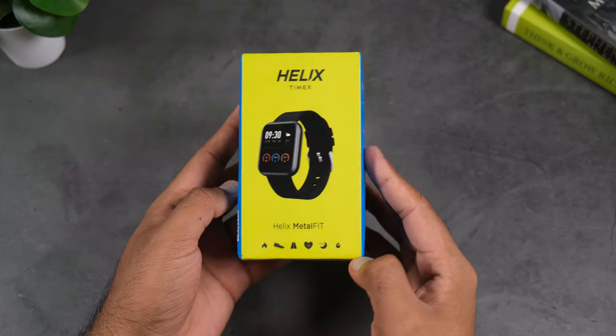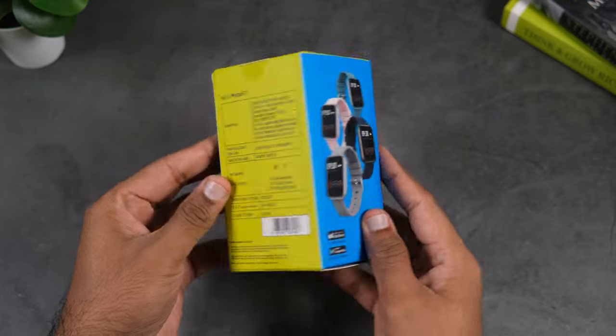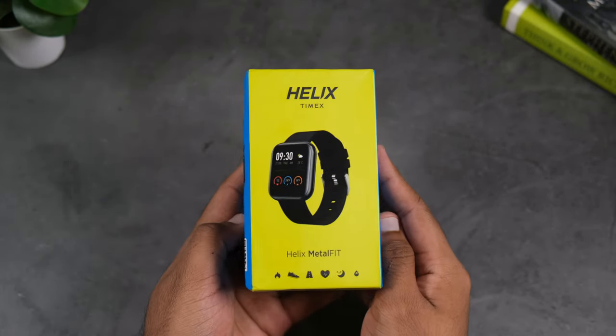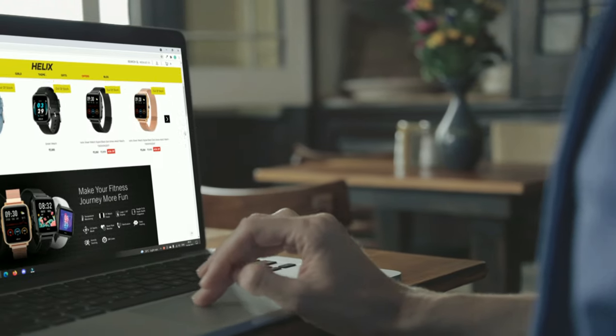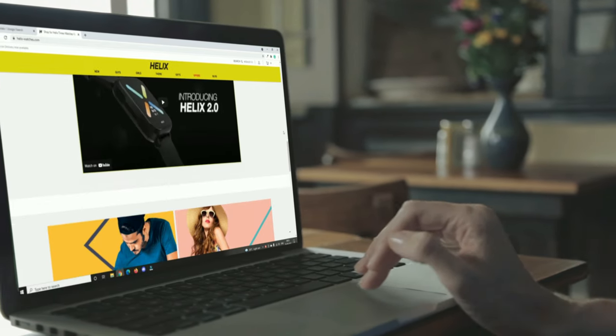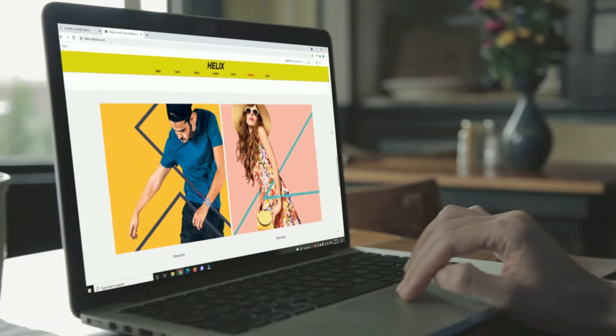Hey guys, welcome back to the Geek Mess channel. This is the Helix Metal Fit budget smartwatch, which recently launched in the Indian market at 2,799 rupees. While many people may not have heard of the Helix brand, you've definitely heard of its parent company, Timex. Timex Group is one of the most popular watchmakers, and Helix is one of their sub-brands. Let's get into the detailed review.